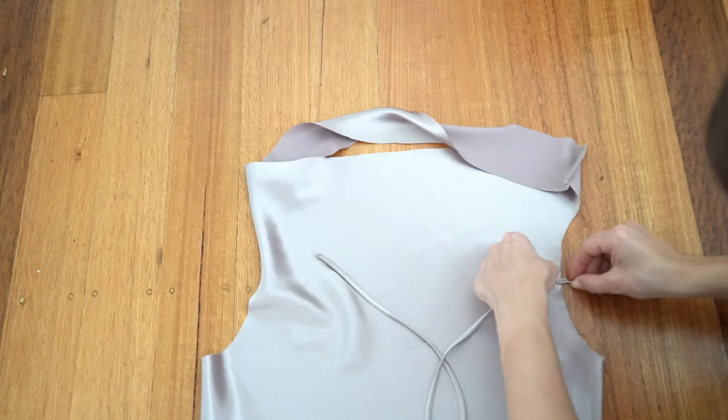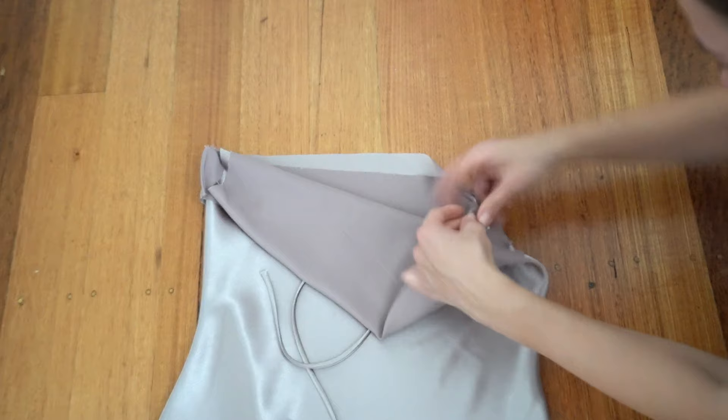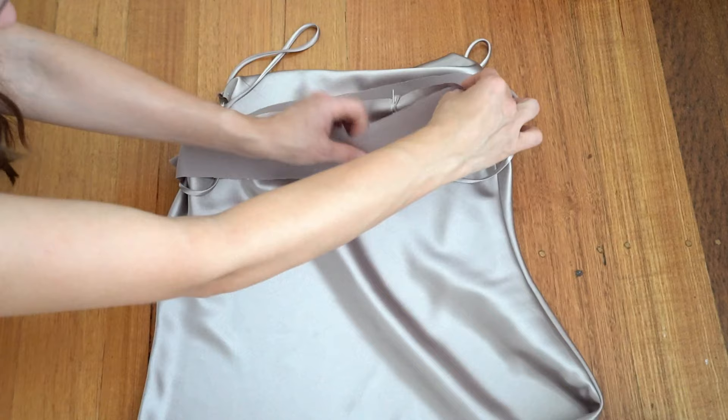Place straps to the front armhole and pin, then cover with the front facing. Pin the other end of the strap to the back notches and cover with the back interfacing.